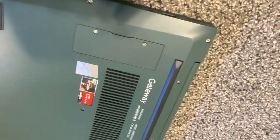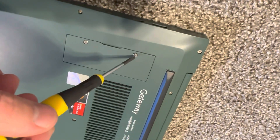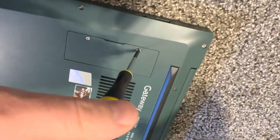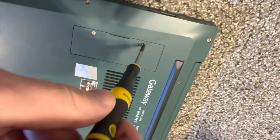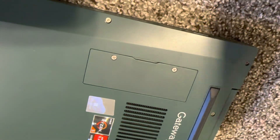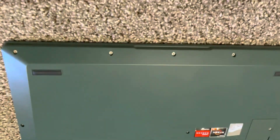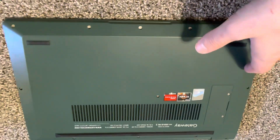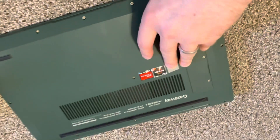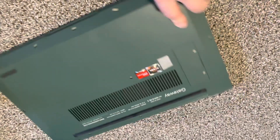So you can put like whatever — 512, one terabyte, two terabytes SSD. Then you just format it to NTFS and now you have a Gateway laptop with two terabytes or four terabytes and 256. Thank you very much for watching, please like and subscribe.